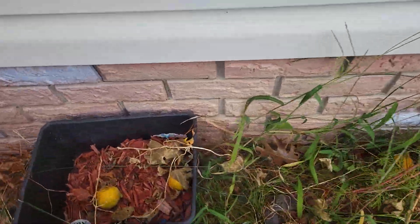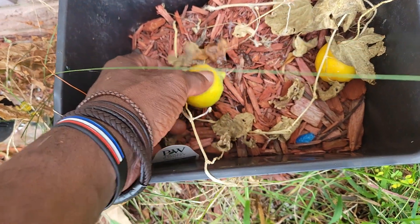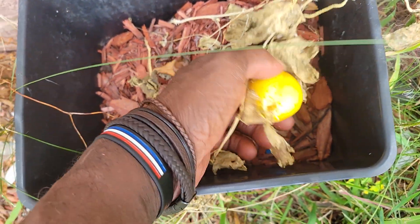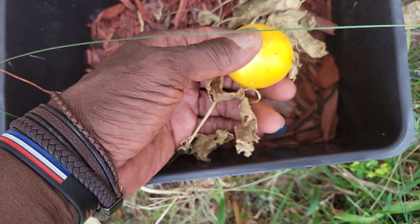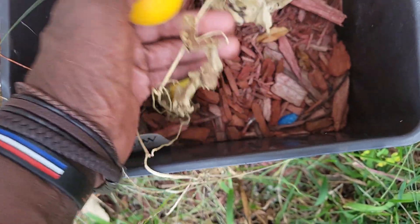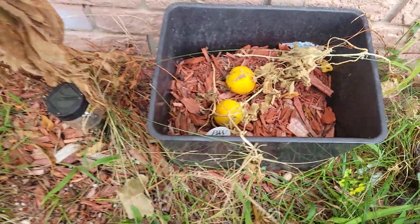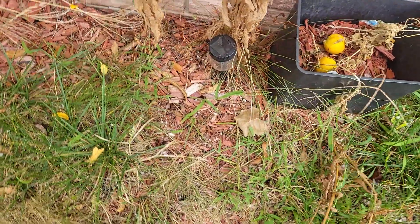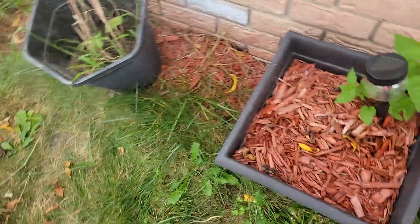Over here, my squash or zucchinis — whatever those are called. These right here, coming up. I don't know what that hole is there. Something might have got into it, some animal or something. But they're pretty meager, but they tried. I don't have any beans or anything coming out. That's about it.